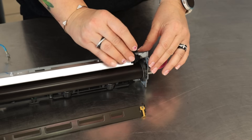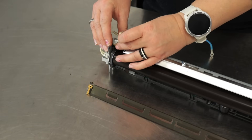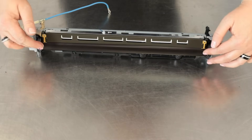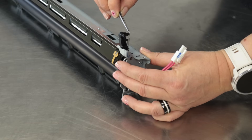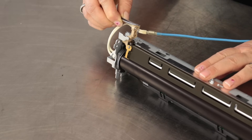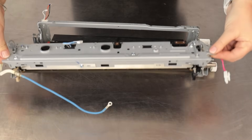Reinstall the holders, separating plate, and springs. Reinstall the sleeve unit.